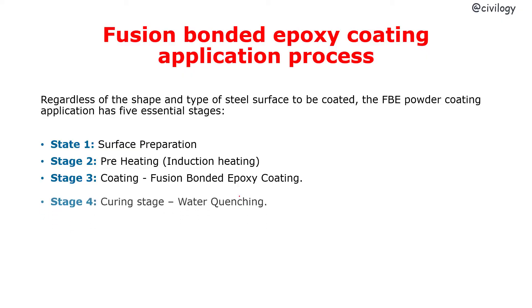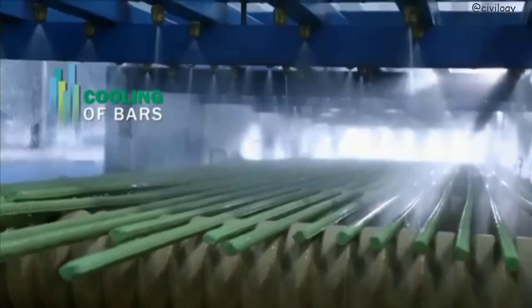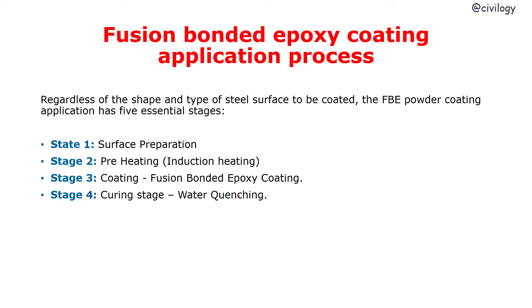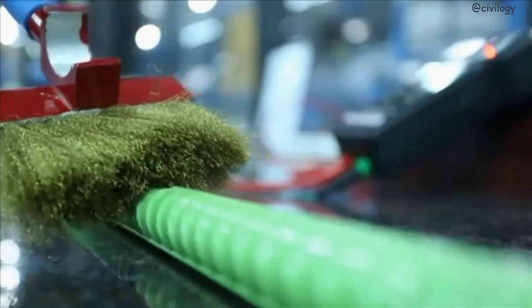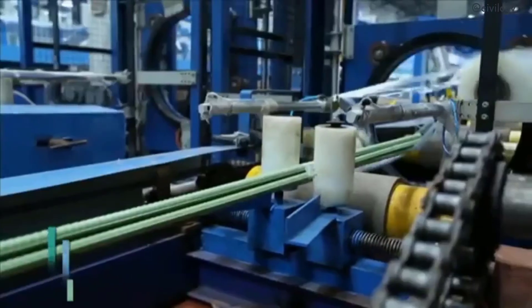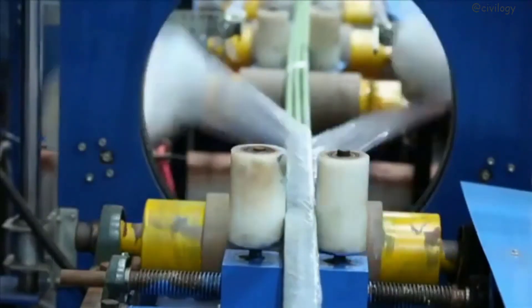The next stage is curing. In the curing stage, the coated bars are passed through a water tunnel where water is sprayed on the bars to cool them. In the final stage, inspection: once the bar has passed through the cooling tank, it is tested with a holiday detection device that electrically examines the rebar for minute cracks or pinholes in the coating. If a holiday is detected, the area is marked for easy identification during touch-up. After the rebars are repaired, they are bundled and readied for shipment.